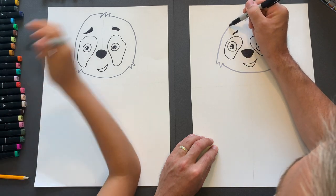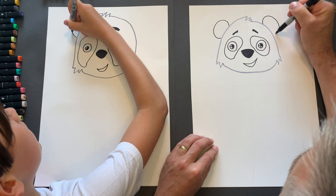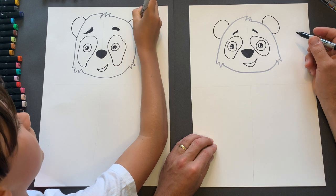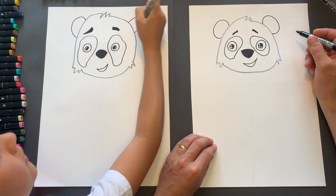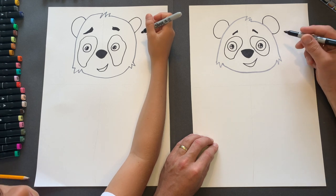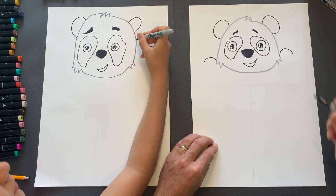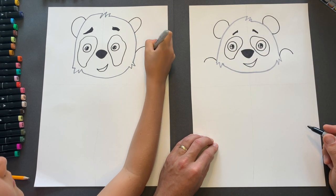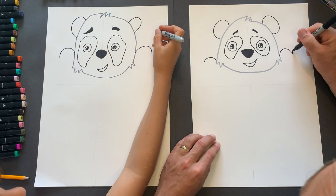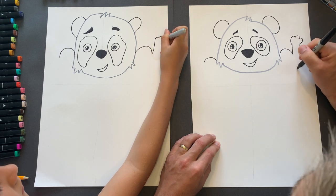Let's get the ears in. Now the ears are going to sit here and they will be colored in later on. It's looking really good. Right, he's flexing his pecs. So we're going to go lump, lump, and then we're just going to go up and just have a little simple little fist there and bring it around.